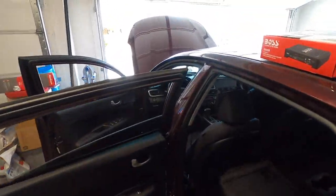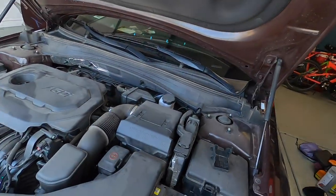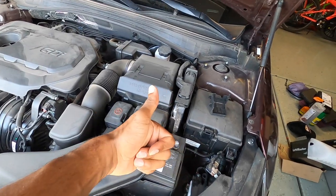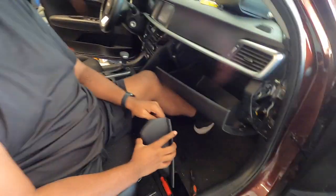First things first, we got to figure out how to get to the back of the dash. If you're ever working with audio or anything electronic on a vehicle, disconnect the battery. We got the negative cable unplugged right there so we're safe, good to go. I'm coming to this side of the car so you guys can get a better look at it.